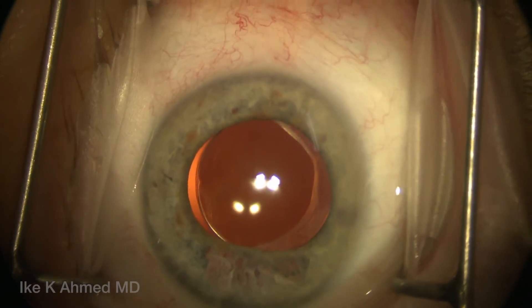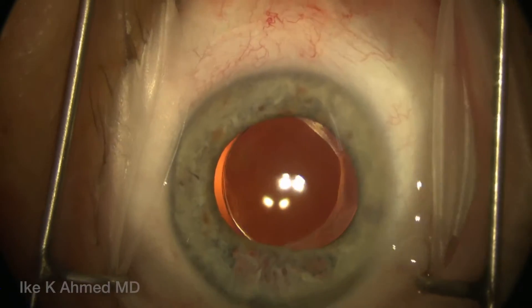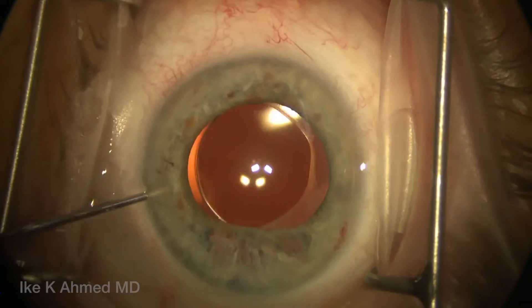This patient complained of significant post-operative light sensitivity and glare. One can note in the temporal iris the area of transillumination defects and iris thinning in the area that was the temporal subsectoral iris initially.